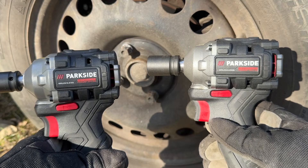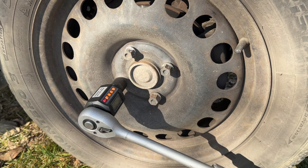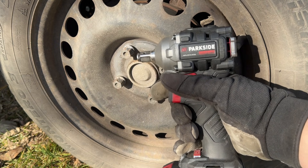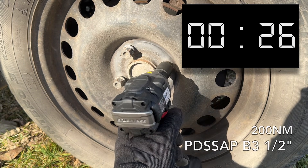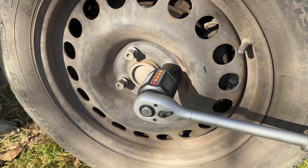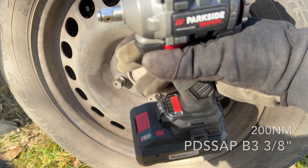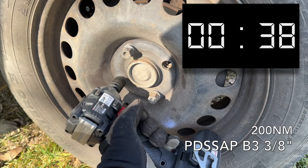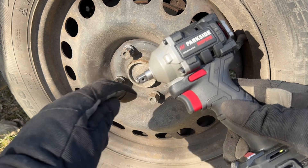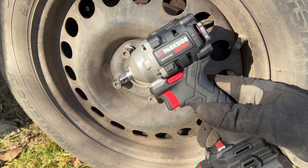Time to test these out — half inch anvil versus 3/8 inch anvil, at 200 Newton meters. First up, max settings, full 4 amp battery, B3 with a half inch anvil, 200 Newton meters. And now the 3/8 inch anvil on the B3, also on its max settings. So this thing can also work in a 3/8 inch anvil configuration. However, you need to have the correct 3/8 inch anvil — otherwise, as you saw in this video, that's not possible.